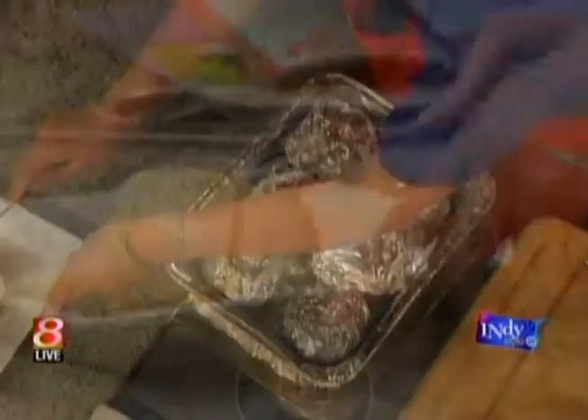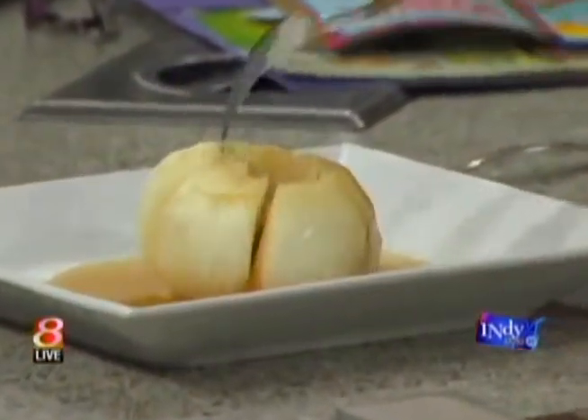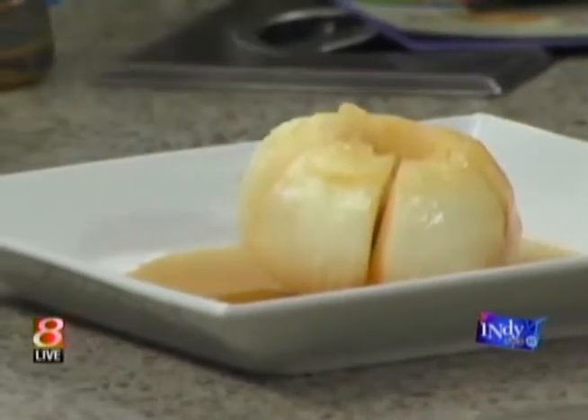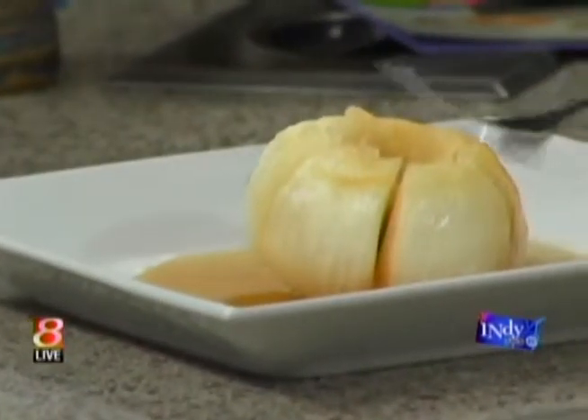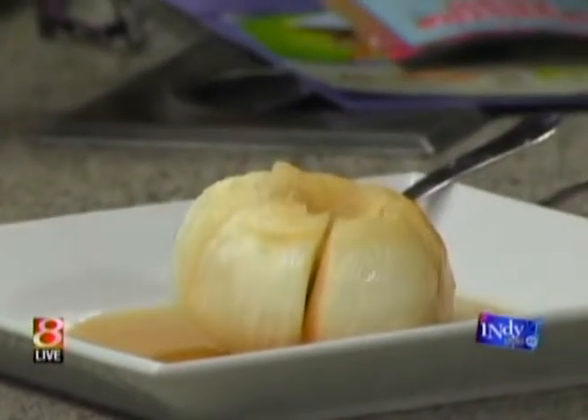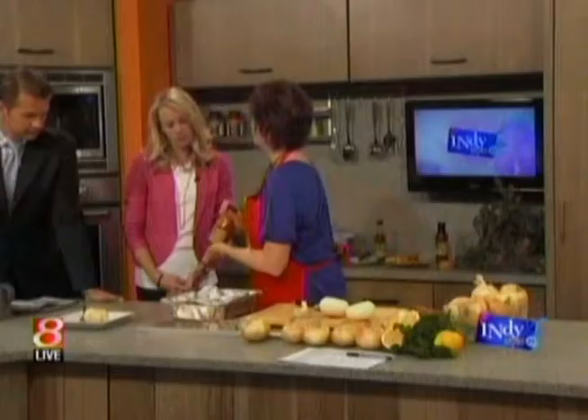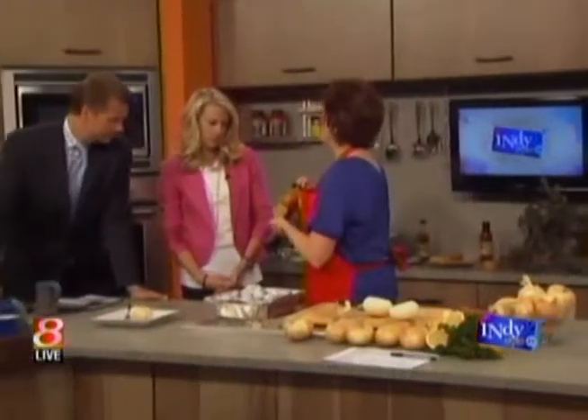This is what you want — you want it to be nice and soft. I tell people this is like my healthier take on a bloomin' onion. It's like a nice appetizer. I just discovered these products when I was in Vidalia — Vidalia Valley. We're going to talk about them in the second segment. This is their number one barbecue sauce.